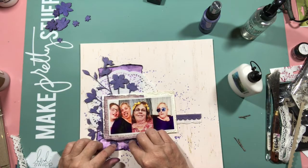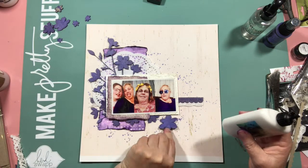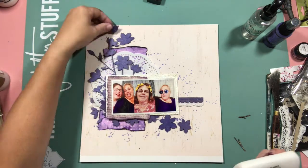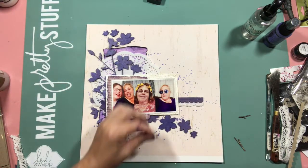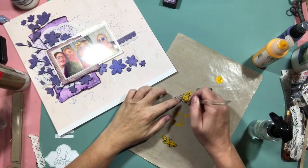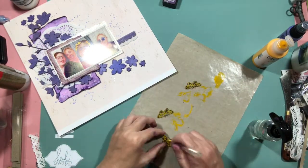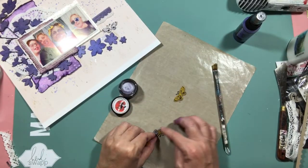I'm gluing them down using my Creative Expressions glue - actually I should say Cosmic Shimmer glue, sorry. It's quite a good glue actually.